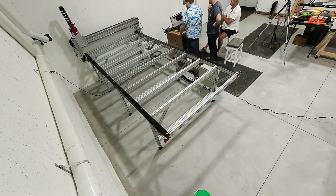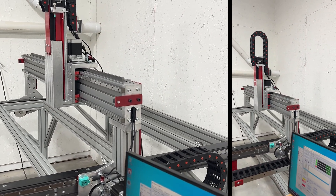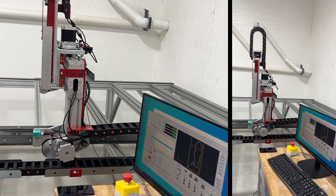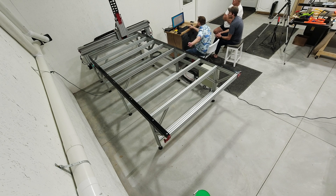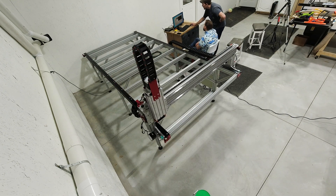Now it's time for the moment of truth — a test run of the Avid CNC. It's doing some interesting things, even doing a curve, which is cool. This machine connects to a PC where it's all controlled by software. After running a few test commands, we're making minor adjustments and calibrations to make sure it's hitting the right points and movements.